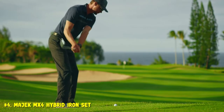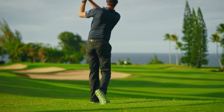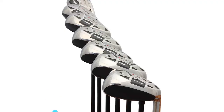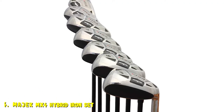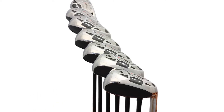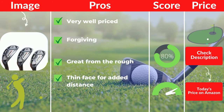One of the great things about the Majek clubs is how easy they are to hit out of the rough. If you happen to miss the fairway, you can be back on in a matter of one swing. The design is a bit progressive in that the wedges look a bit more like an iron, but this is a true hybrid golf iron set. All of the irons come with a pure graphite shaft, perfect for those with medium to slower swing speeds. Pros: very well priced, forgiving, great from the rough, thin face for added distance.